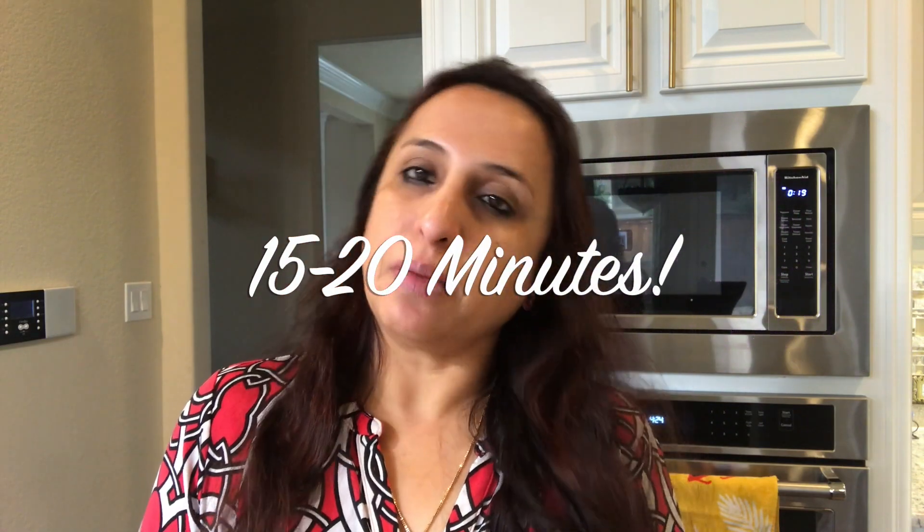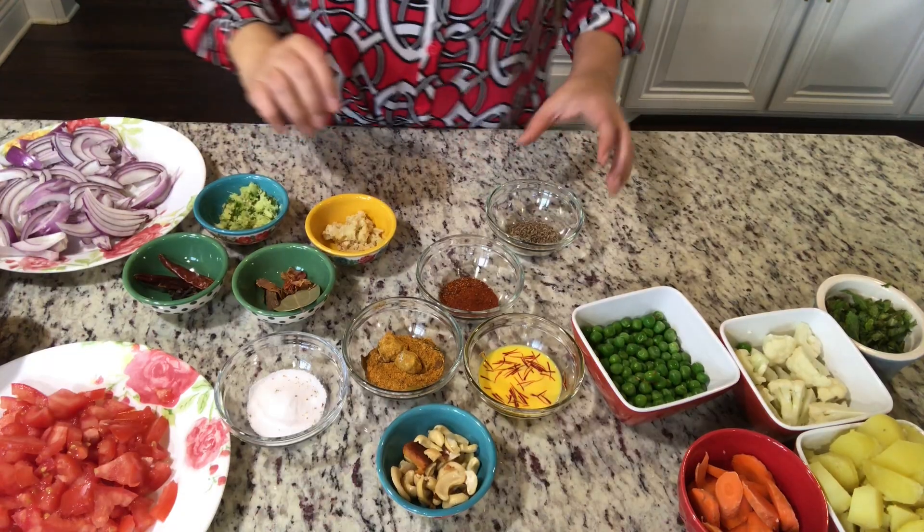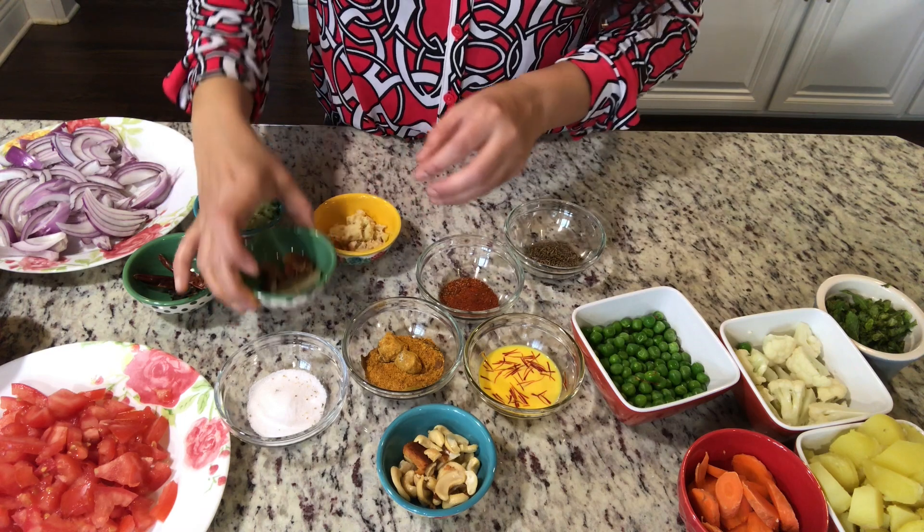So let's get started with the ingredients. Let's see what's in it. The preparation time is about half an hour but it's actually done in 15-20 minutes, so the total time is under 1 hour. Let's get started with the ingredients.